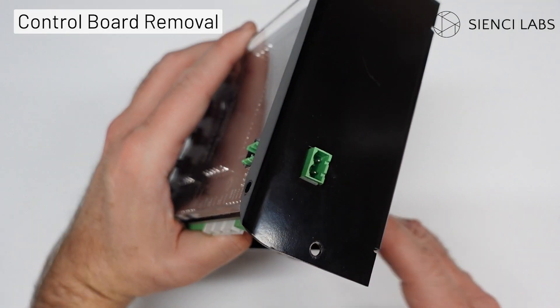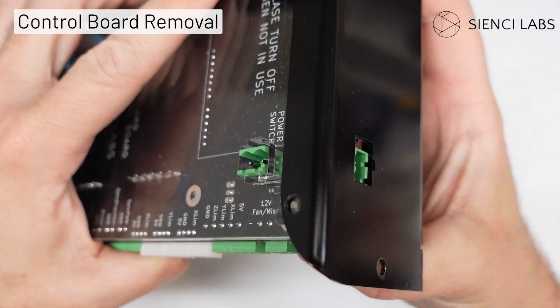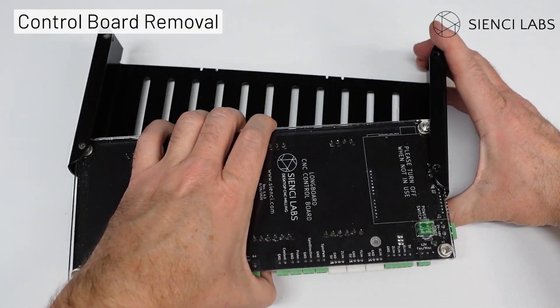With the sides of the housing removed and placed to one side, we can focus on removing the control board. Slide the housing to one side to free the connector from the housing, then slide the whole assembly out of the housing.